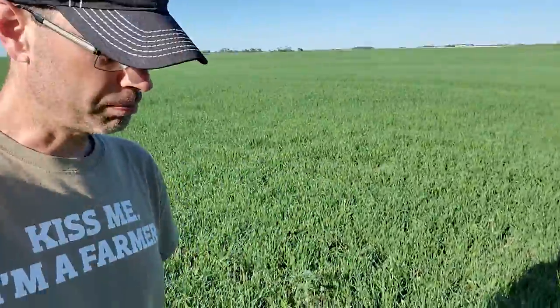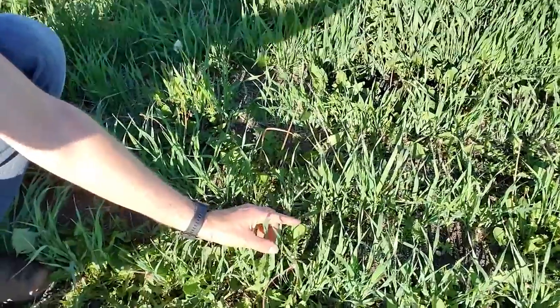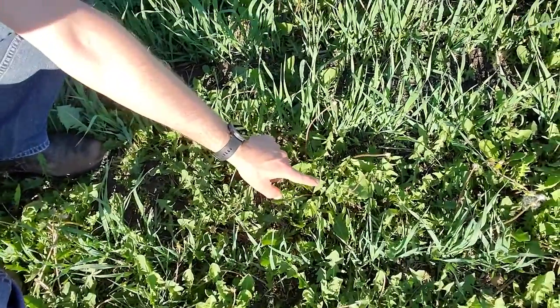In a perfect world our crops would be planted and only these things would grow instead of these things — these are weeds. Weeds take all the nutrients away from the plant that we want. In this case there's barley in the field, so we don't want that.